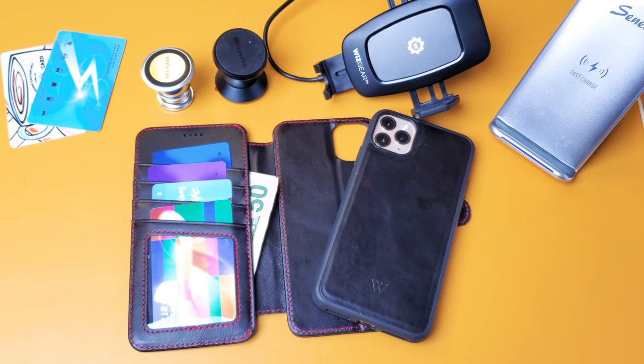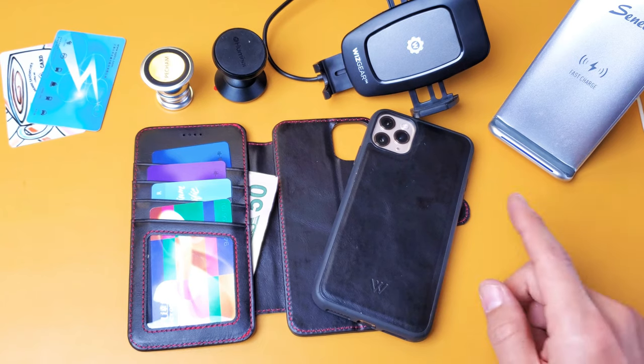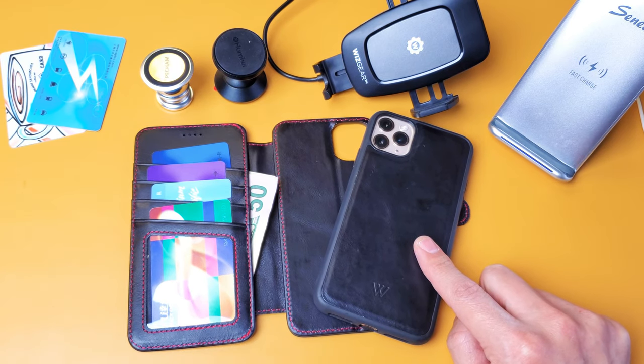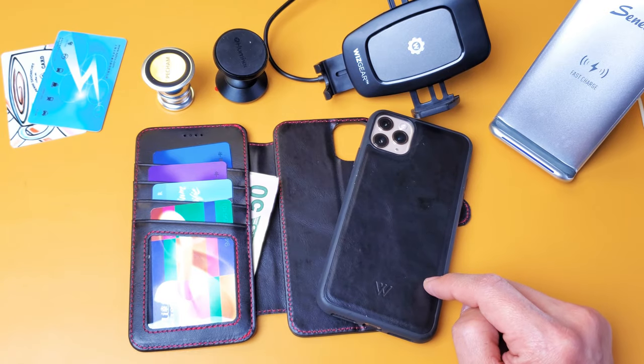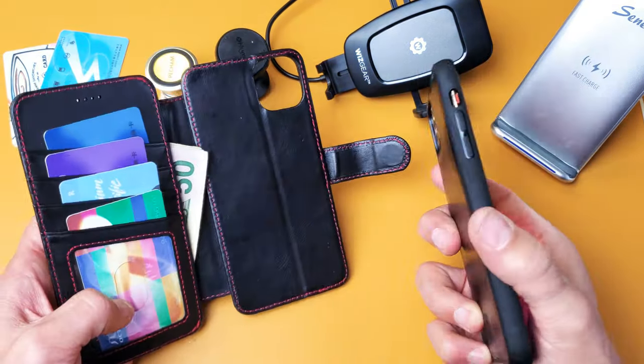Hey, what is going on guys. I got a nice wallet case for your iPhone 11 Pro Max. This one here is by Wilkin. I paid $54.99 for this one. I got it in black but it comes in a bunch of different other colors.